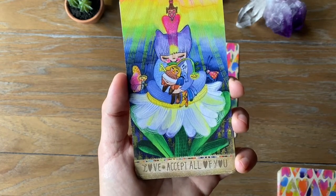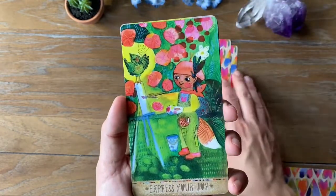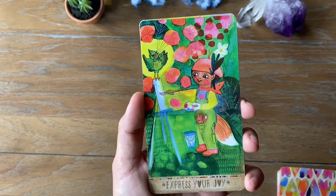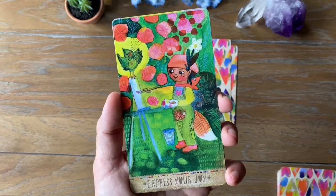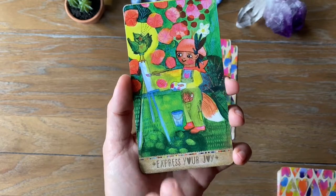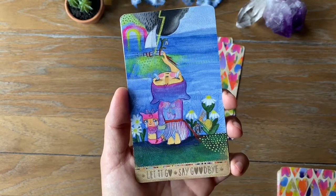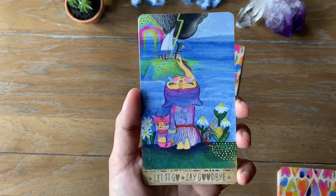'Love — Accept All of You' — a really great card for those times when we're critical of ourselves and need to show more compassion and self-care. 'Express Your Joy' — the creative component of life and the inner child, before we were told that we couldn't do something or that it wasn't lucrative. It's good to reconnect with that freedom and that expressive element of our inner child. 'Let It Go' — say goodbye to what's inside that no longer serves us, to what we're clinging to so we can move on and develop a deeper connection to our higher selves.